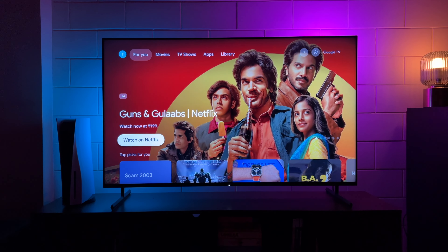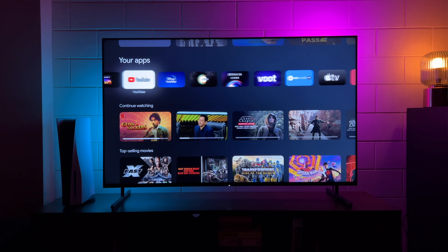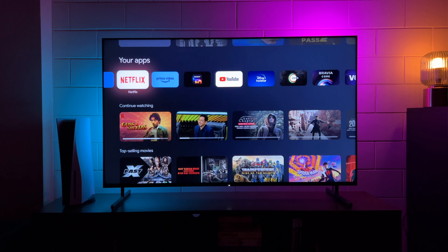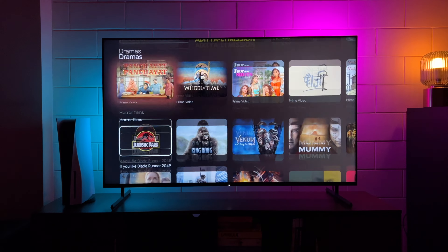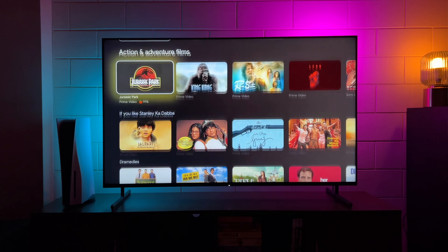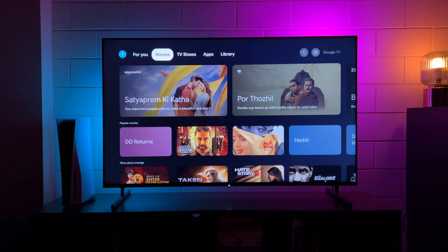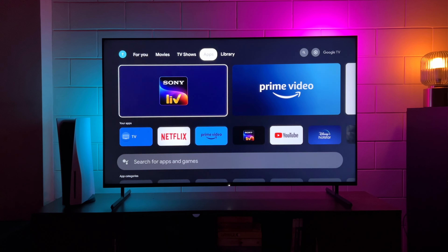The TV runs Google TV OS — very colorful and vibrant, with popular apps already pre-installed: Netflix, Prime Video, YouTube, and more. The interface is extremely well optimized. A lot of people ask why Sony TVs are priced higher than budget TVs. Use it, and you'll know how swiftly and smoothly everything works. That's what you're paying for — the amazing experience. Flawless, non-jittery, no errors, no bugs. It just works really well.